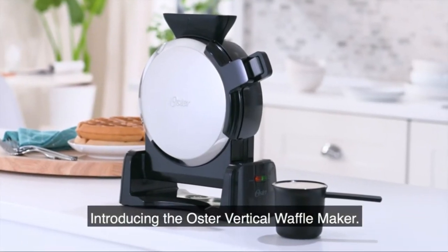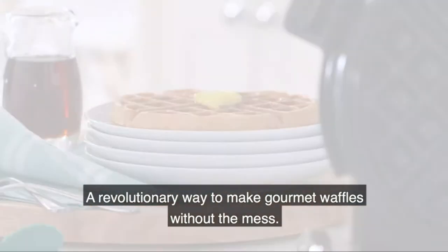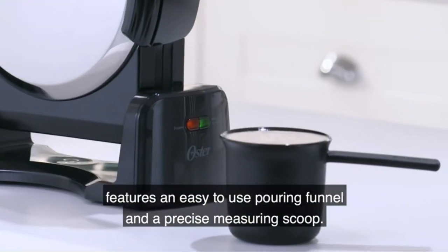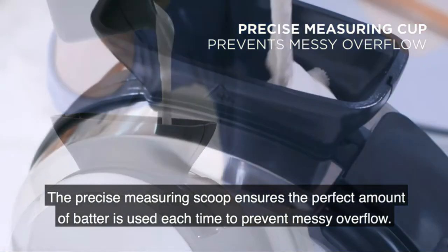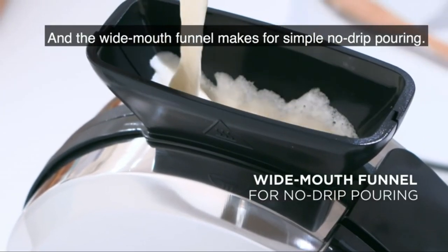The Oster Vertical Waffle Maker — a revolutionary way to make gourmet waffles without the mess. Its unique design features an easy-to-use pouring funnel and a precise measuring scoop. The precise measuring scoop ensures the perfect amount of batter is used each time to prevent messy overflows, and the wide-mouthed funnel makes for simple no-drip pouring.